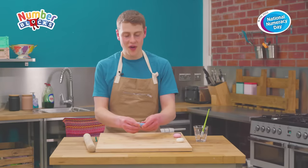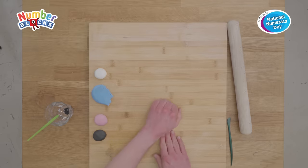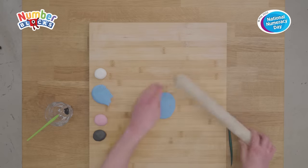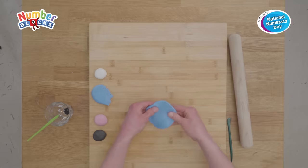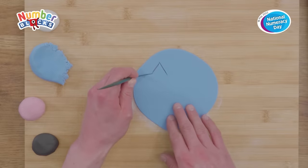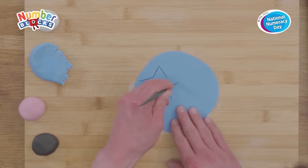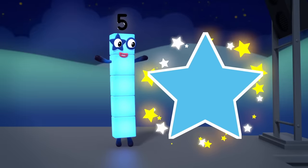First things first, we're going to take half of our blue fondant icing and we're going to roll this out into a flat sheet. We're going to cut a star and an oval from it to make Number Block Five's eyes. One, two, three, four, five — five points!